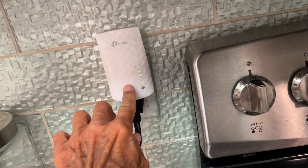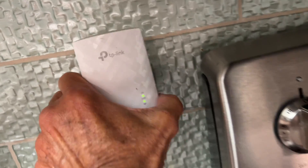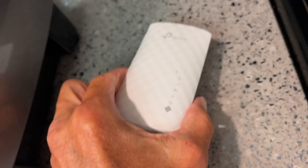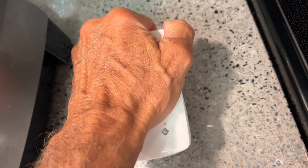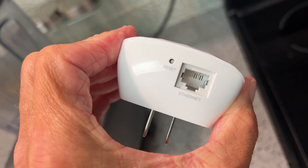My Wi-Fi extender is not showing up on my devices. If you look, you can see I've got all green lights. So let's just unplug it, let it sit for a while, and then put it back on and see if it kicks back in. Could reset it, but let's just try the unplug and plug-in approach first.